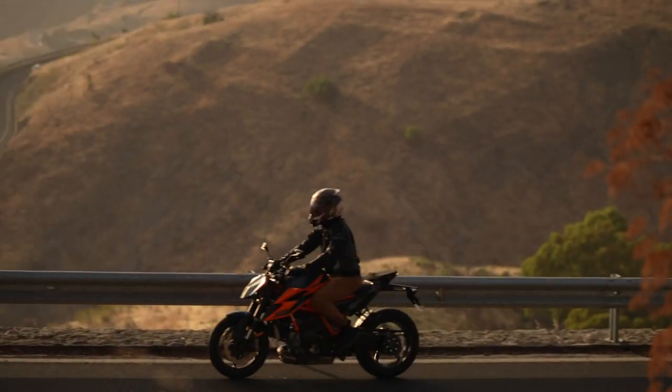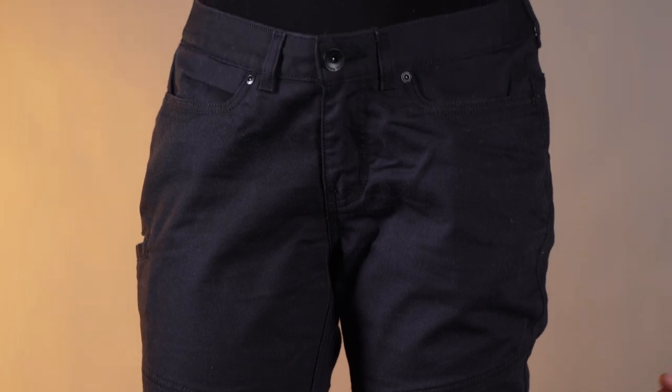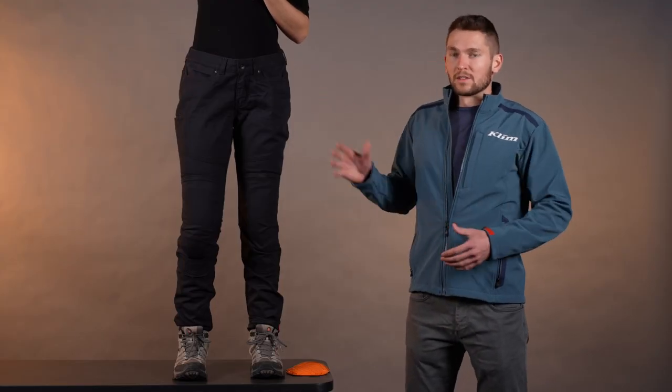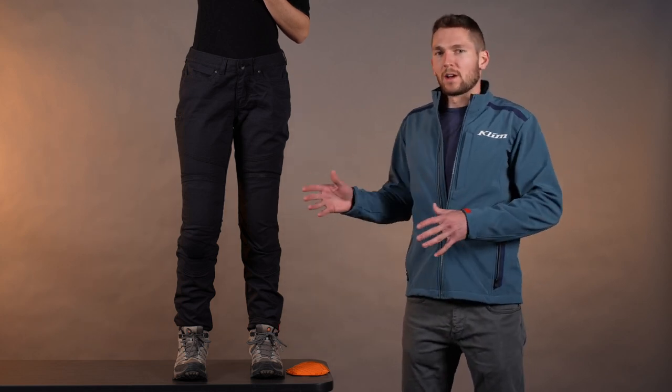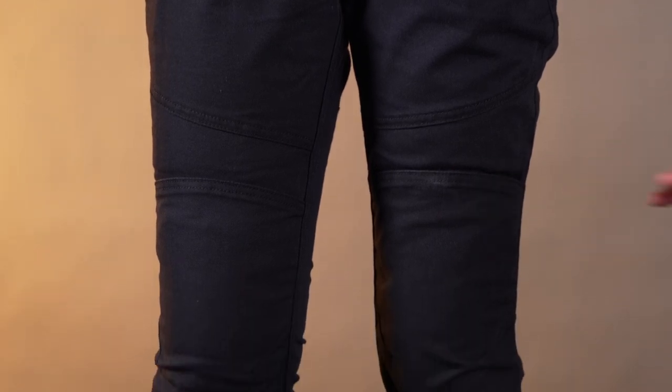Same thing as the men's side, we have this stretch canvas fabric here. So it's a little bit breathable, it's comfortable, it's stretchy. There's no liner in there, so it doesn't have added bulk. It's going to be really comfortable. It's a little bit more heavy duty, more like a work pant style of fabric. So don't expect really light thin jeans. This is a pretty nice, confidence-inspiring kind of burly fabric.